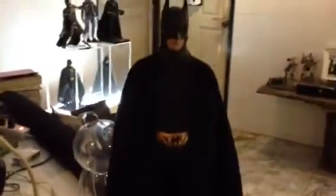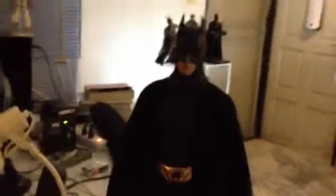And here's the big guy — here is Batman Begins 1/4 scale, the biggest action figure I have here.